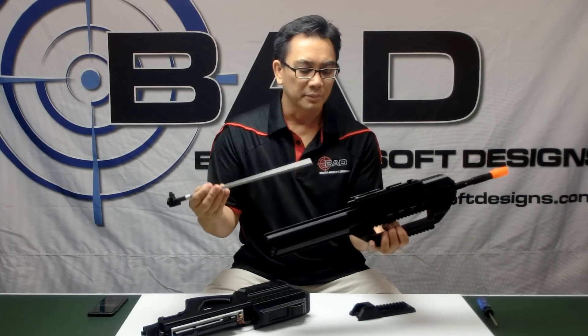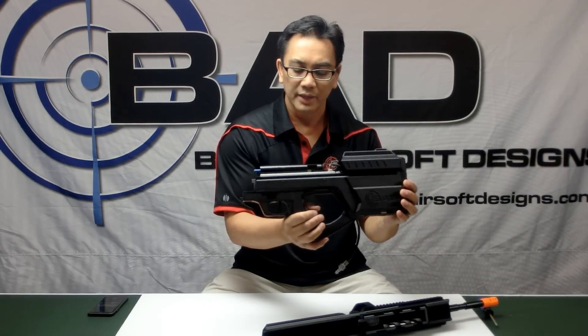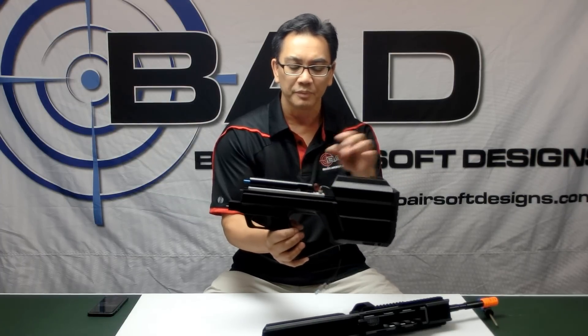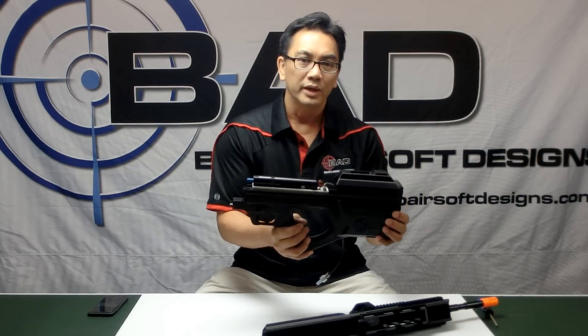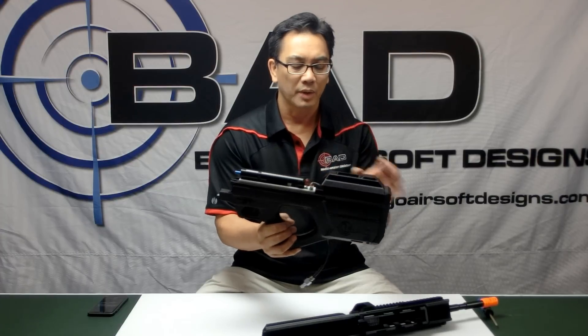In subsequent videos I'll show you how to completely swap out the barrel. You can also see that the engine is very easy to gain access to. This actually happens to have a V2 fusion engine upper installed here. But you can also put in any of the cylinder replacement engines from Wolverine, Polar Star, or Protech, and I'll show you in another video how to completely swap out the engine.